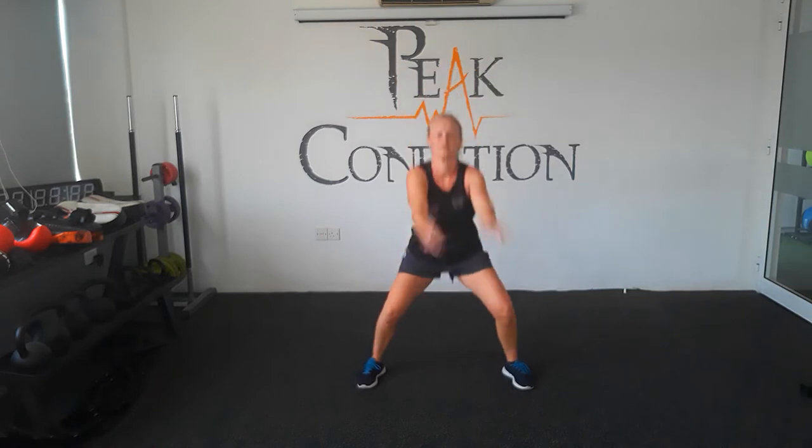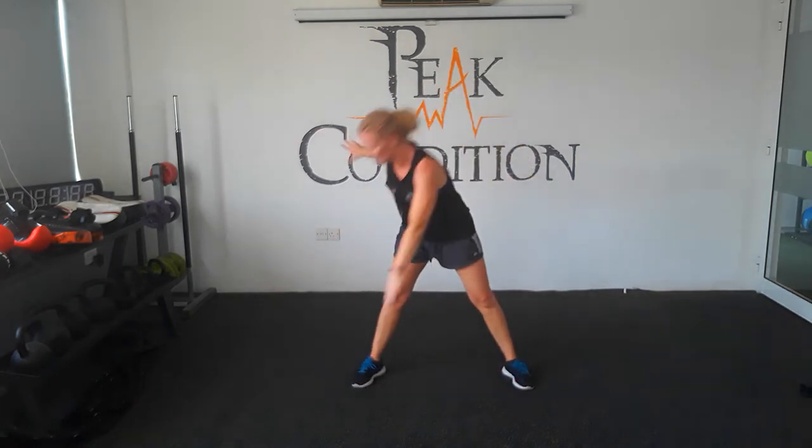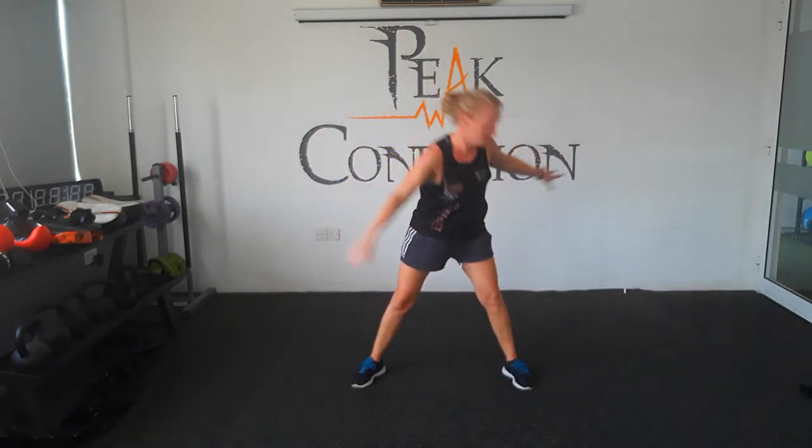Arms backwards now. Start squatting a little bit and bring your arms backwards. All the way around, squatting deeply, then tapping your toes. This will twist your lower back slightly, go as low as you can go. If you can't reach your toe that's fine, you can work up to that.